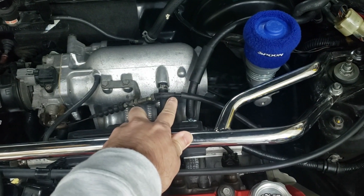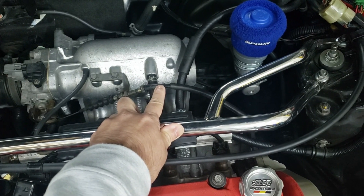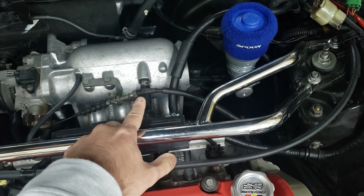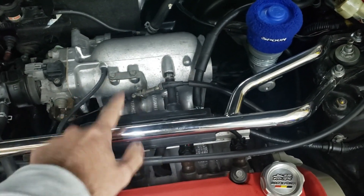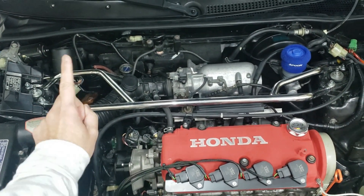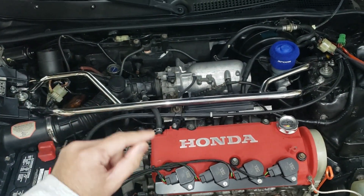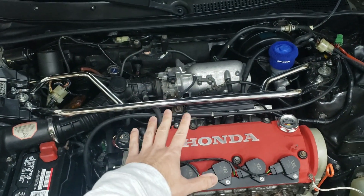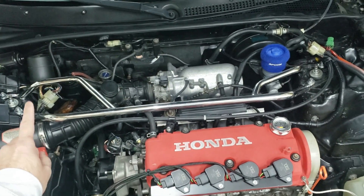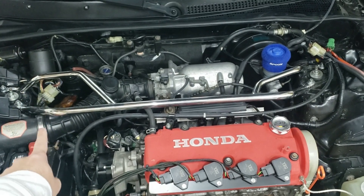Another item is the throttle cable. You can retain your original SI throttle cable or buy a D16Y8 throttle cable. If you retain your original throttle cable, you will have to modify it to lengthen it to work on the D16Y8. On to the engine harness — you want to retain the existing engine harness from your existing motor, because it plugs directly into your chassis. You also need the D16Y8 engine harness, but it's far less important. I can't stress this enough: retain your existing engine harness.